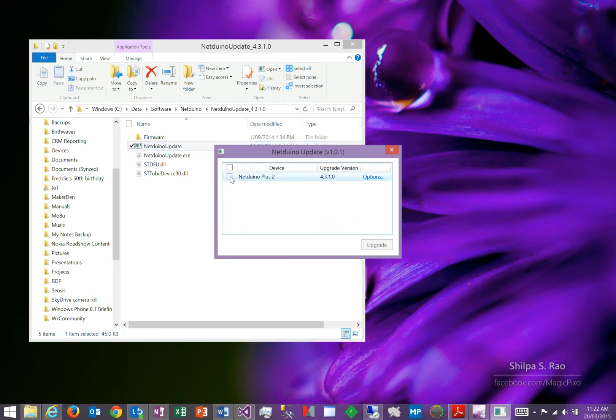Close that dialog box, then select the Netduino Plus 2, and then click on upgrade. This upgrade will go through, and what it is now doing is downloading the new firmware onto the device. This will take approximately a minute, and by the end of that process you'll hear the device automatically rebooting.